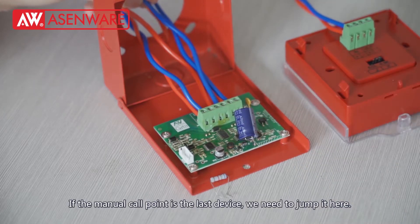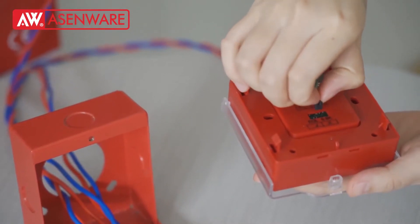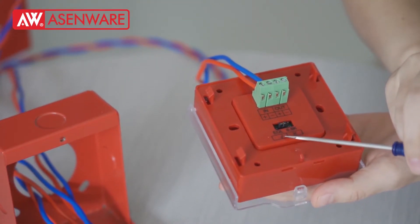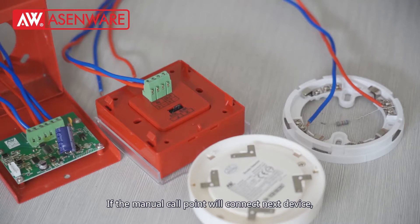If the manual call point is the last device, we need to jump in here. If the manual call point will connect to the next device, we continue wiring.